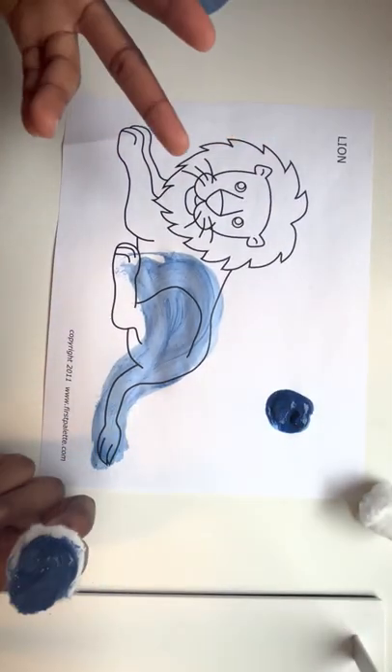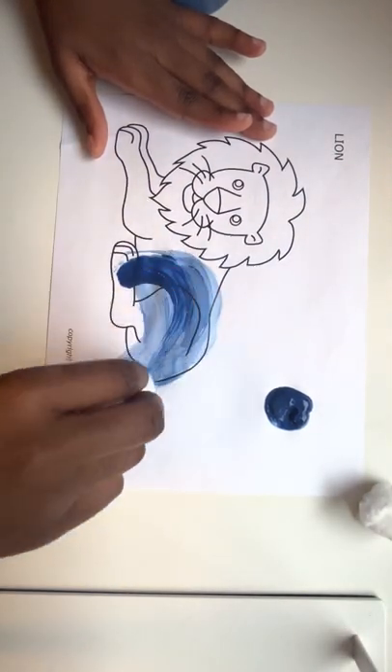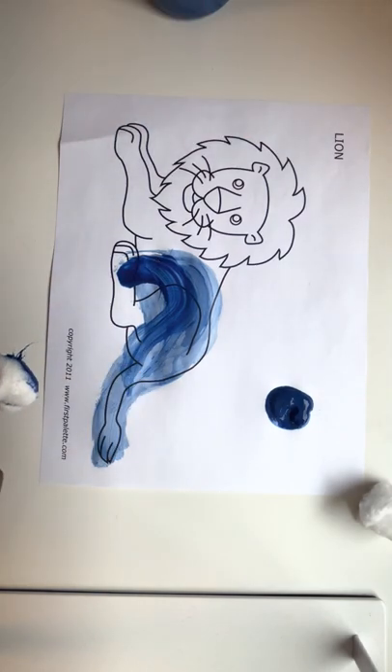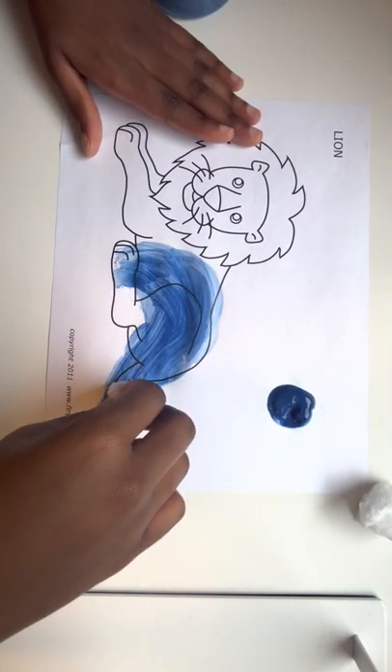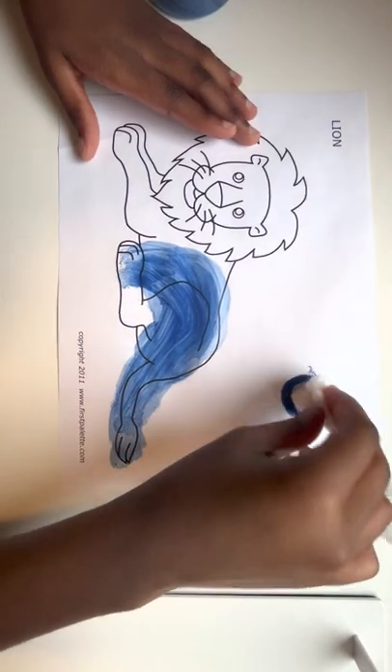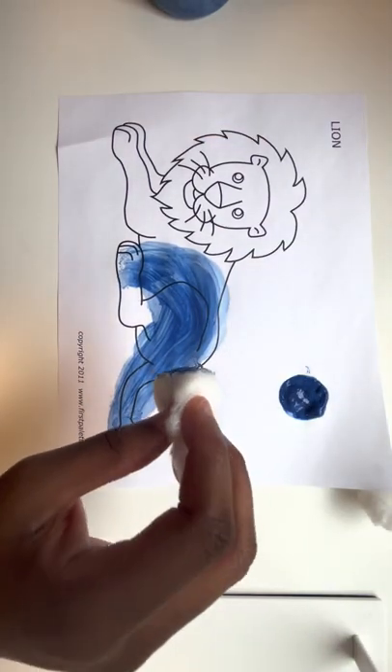So I'm going to continue painting my lion blue. Does the blue remind you of anything from the story? I think it reminds me of the bright blue sky or even the deep blue lake because they're both blue, right? So enjoy yourself and paint anywhere you want.